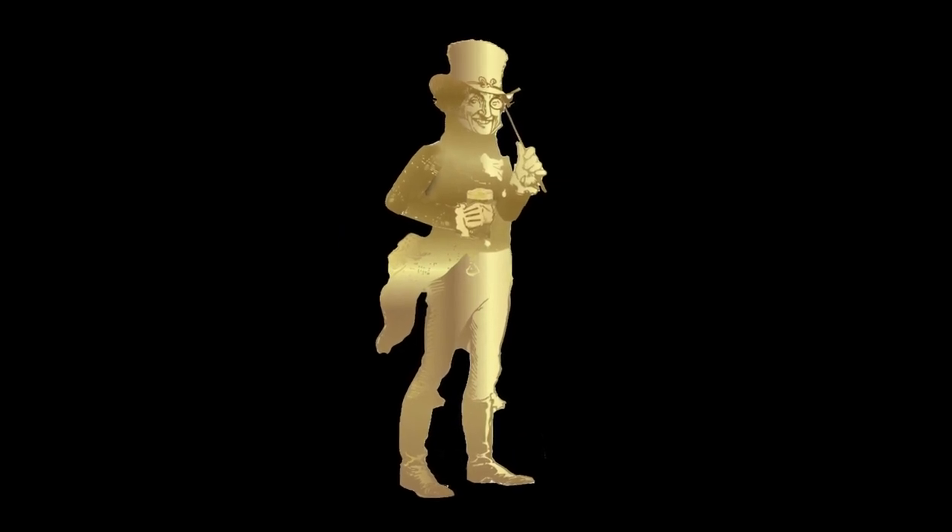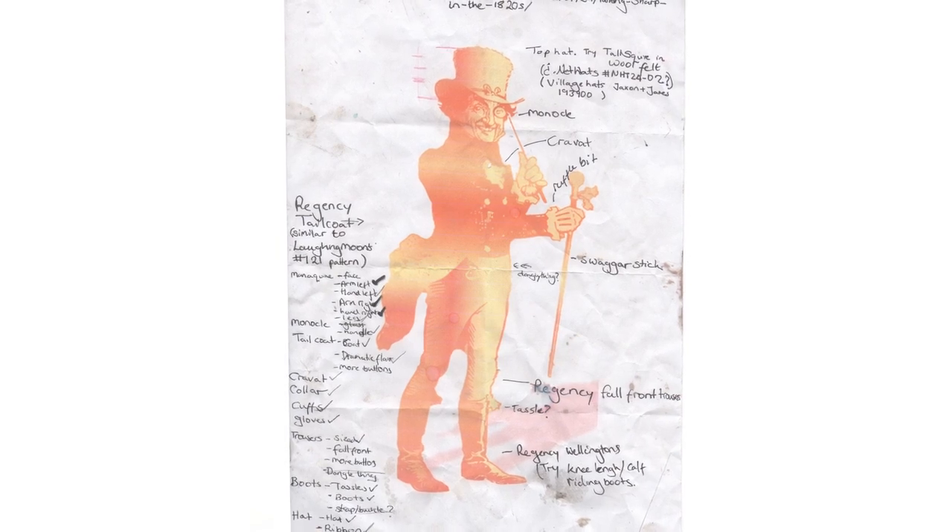The brief is to simply expand upon the pub logo where this fine gentleman in his frock tailcoat, top hat and monocle is simply begging to be brought into the 3D world.